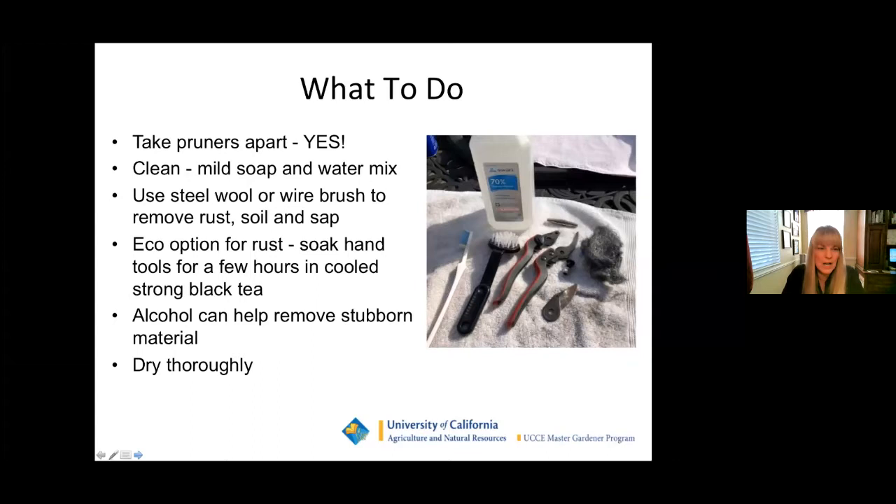To clean pruners, take them apart — it's not that difficult, you just need a couple small tools. Clean with a mild soap and water mix. You can use steel wool or a wire brush to remove rust, soil, and sap. If you want the eco option, soak your hand tools for a few hours in cooled, strong black tea — that also helps remove rust. You can also use alcohol to remove really stubborn material. Make sure you dry everything thoroughly and don't put things back together when they're still wet.